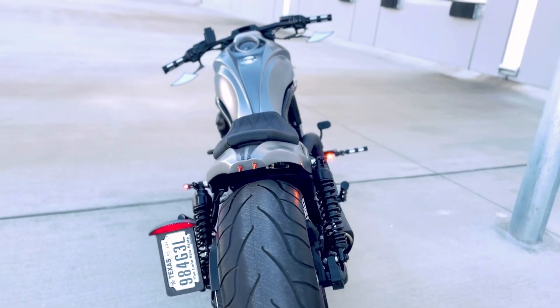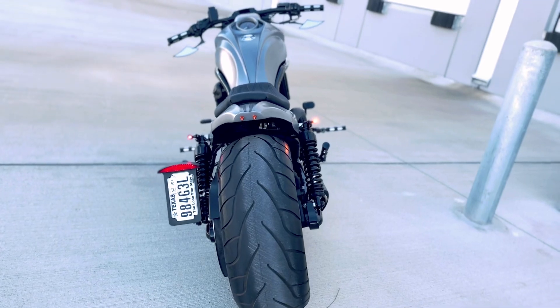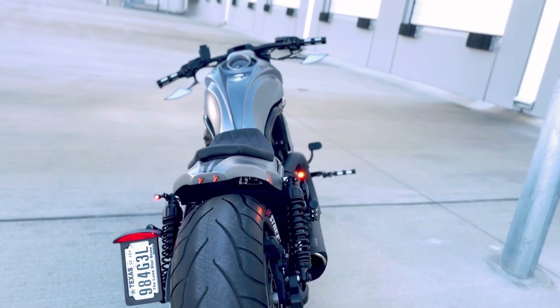Rear turn signal includes running light and brake light — pretty bright at night time and pretty good for the budget.